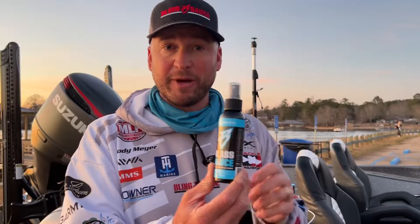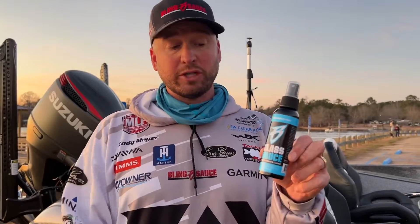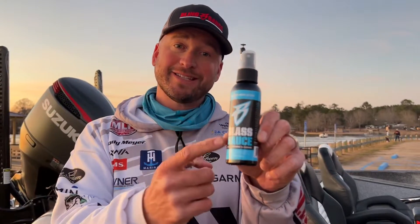This is a glass treatment and a glass cleaner. It's brand new for 2022. Make sure you guys check it out. From Bling Sauce, this is Glass Sauce.